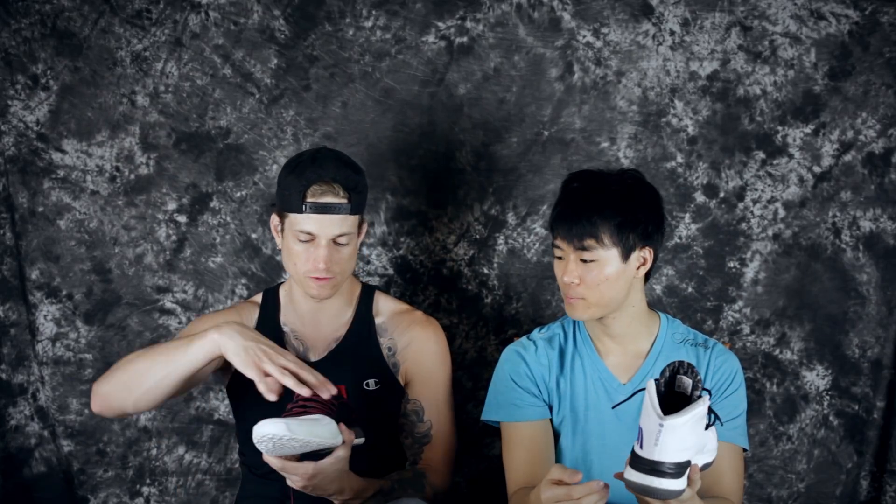As for support — the Harden is a low, so it already loses in ankle support. The D Rose Eight has a decent amount of ankle support without feeling overly cumbersome or restricting. The Harden upper materials are super supportive overall. I'd call support a tie, though the D Rose Eight does edge it out for ankle protection.